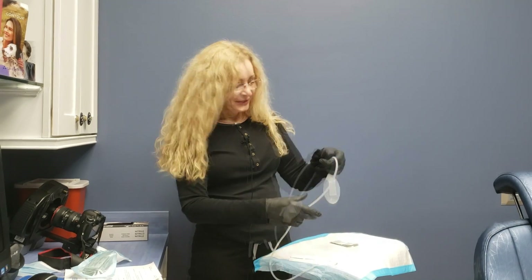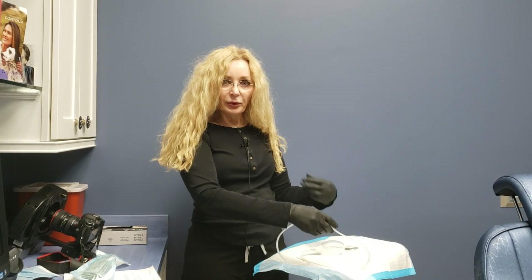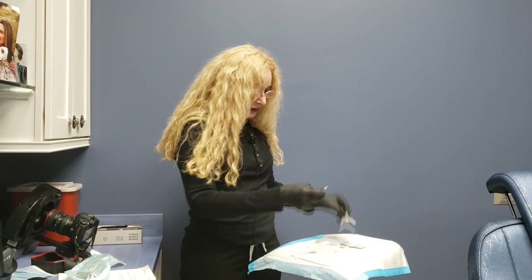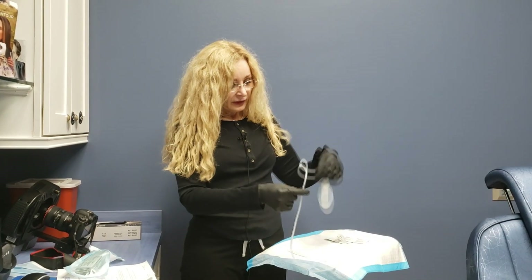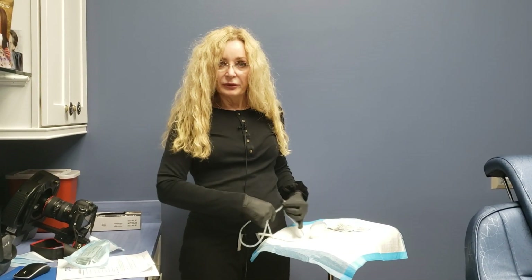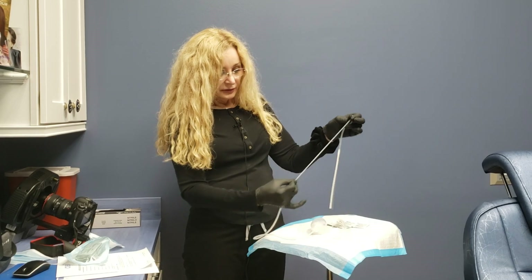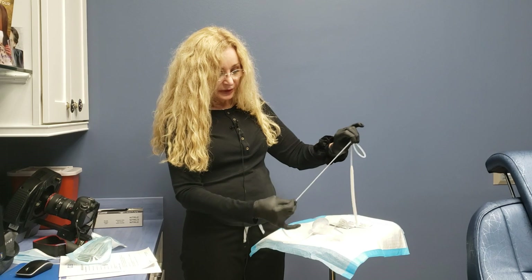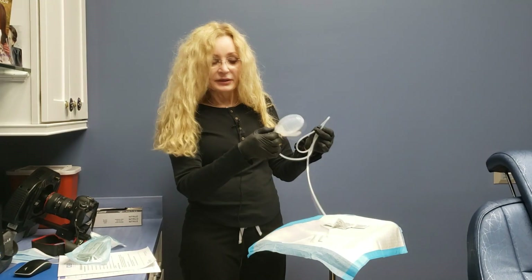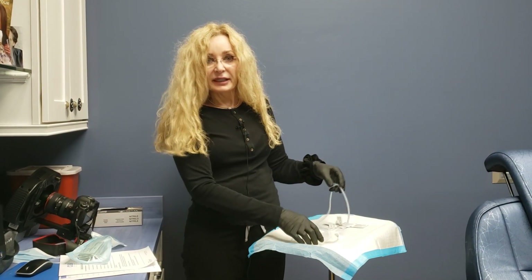If you happen to see some clots in the tube, there's an easy way to pull those clots out of the tubing as well. We're going to give you these little alcohol pads. If you see a clot anywhere in the tube, you will hold on to the tube close to your tummy, take this swab, and just wipe it down — basically squeeze that clot or that blood out from the tube, and it's going to collect into the drain tube.